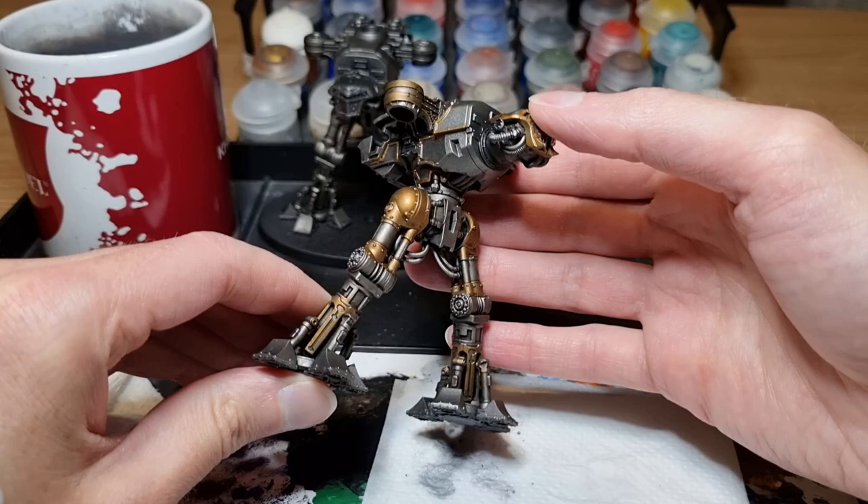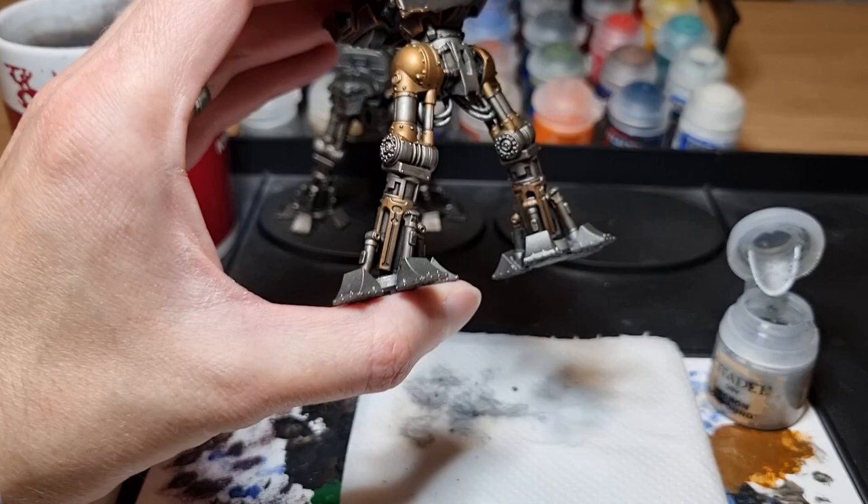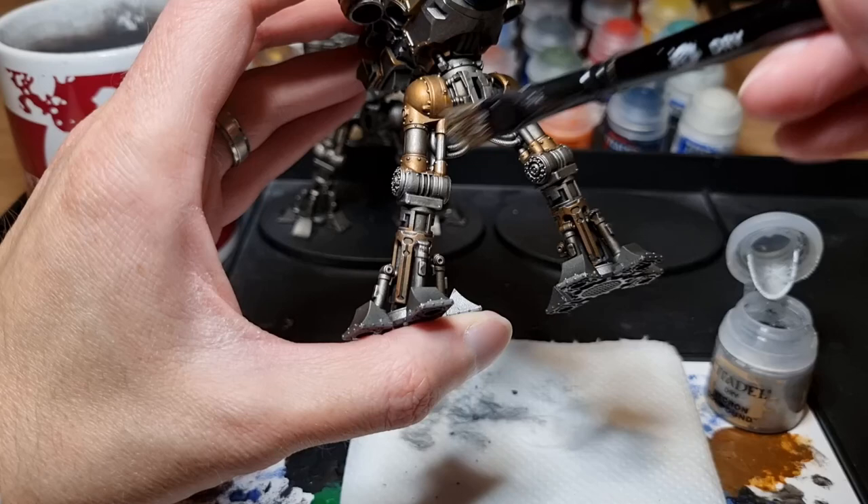Now that's all dry I can do a second round of dry brushing with some more Necron Compound, using the same method as before — getting some paint on the brush then working it into the bristles using some kitchen roll. I only want to do a light dry brush this time as I don't want to lose the brass colour; I just want to pick out the edges.